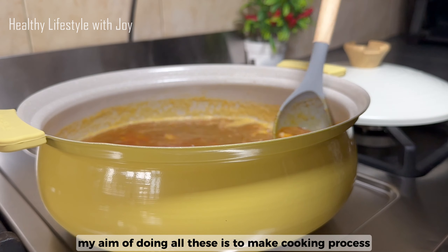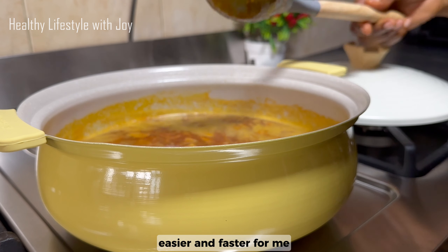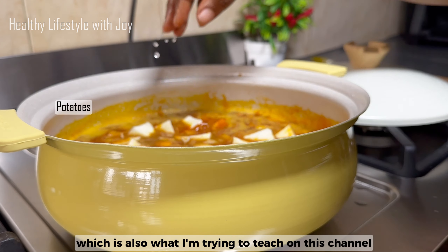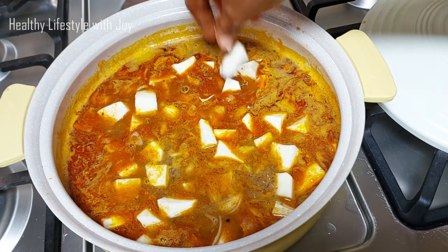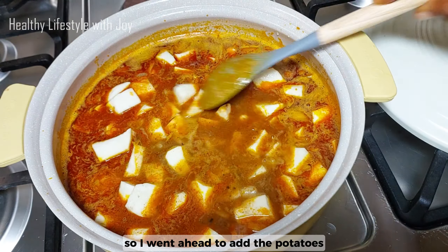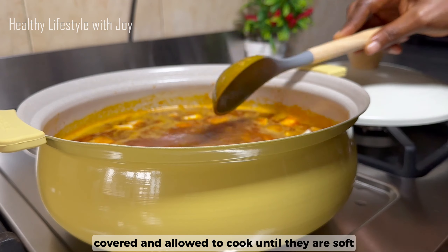My aim of doing all this is to make the cooking process easier and faster for me, which is also what I'm trying to teach on this channel — easy, fast, and delicious meals. So I went ahead to add the potatoes, covered the pot, and allowed them to cook until soft.